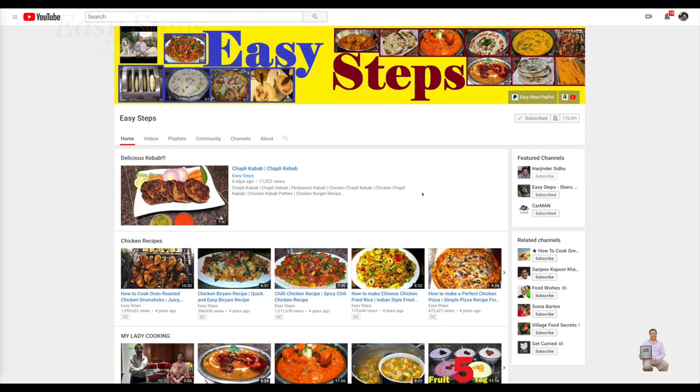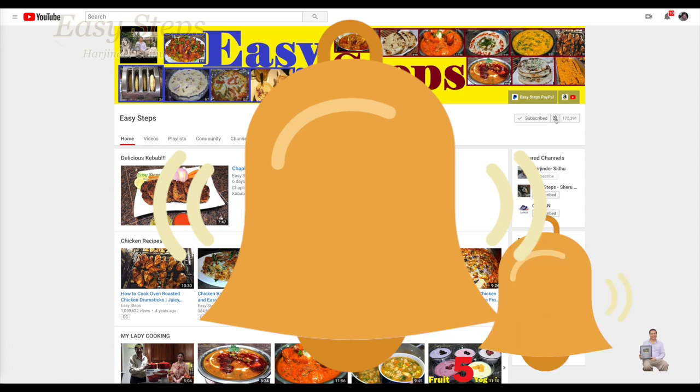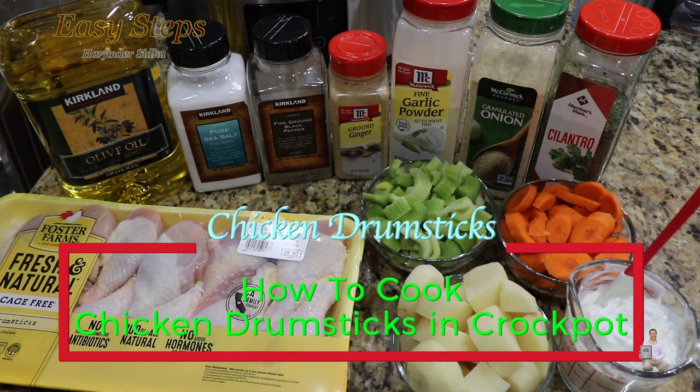Hello everyone, please welcome and join me at Easy Steps Cooking. Please click on the bell icon to get all the notifications of my new videos, and let's get started.